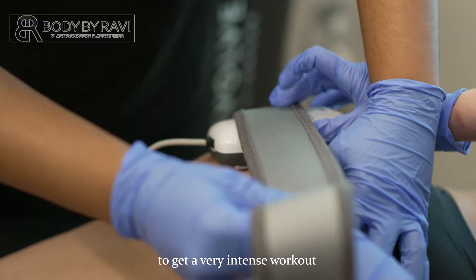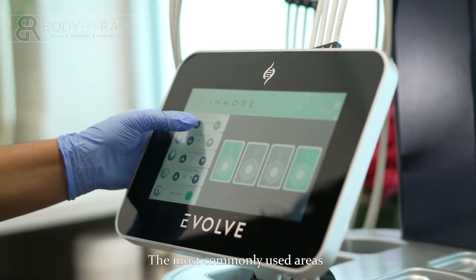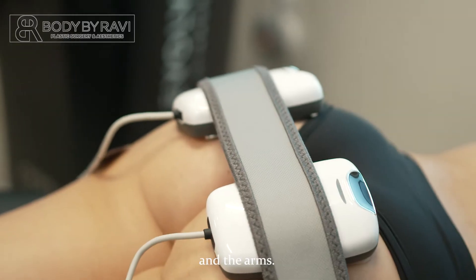Evolve Tone uses electrical stimulation to get a very intense workout without ever stepping foot in the gym. The most commonly used areas for Evolve Tone are the abdomen, the buttock, and the arms.